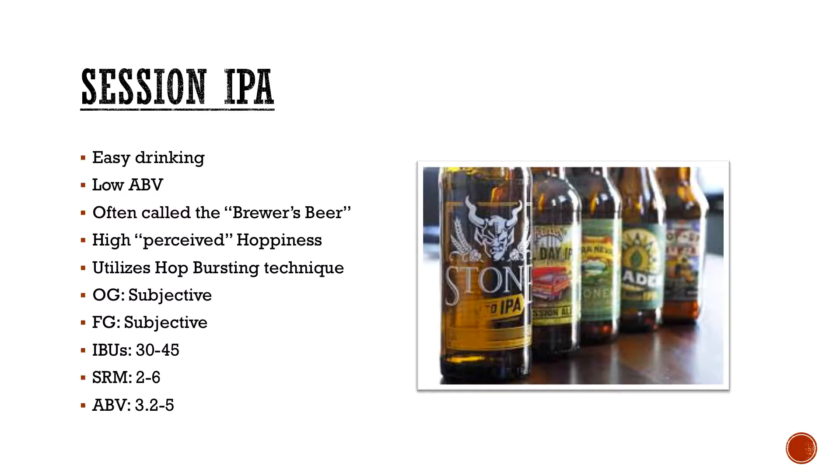Founders All Day is like one of my go-tos — there's always one of those in my fridge at all times. Obviously easy drinking, super low ABV, often called the brewer's beer. I was talking to Chris over at Green Bench who came out with the Micro, which is like a 3.2% session IPA. He basically said he loves IPAs, likes going on the boat, and wanted to make something he could drink all day without worrying about falling off. Usually called 'groomers' beers' because of that. High perceived hoppiness — the alpha acids aren't typically crazy high, but because of hop bursting, you'll get a very big perceived hop aroma and sensation without actually utilizing a lot of alpha acid content.